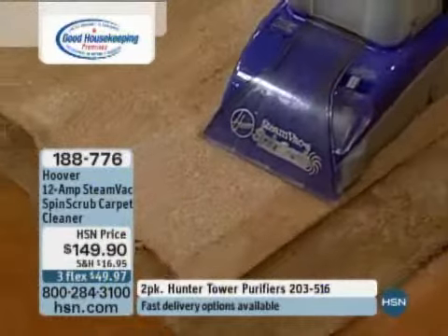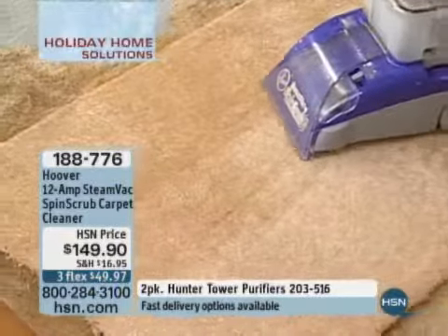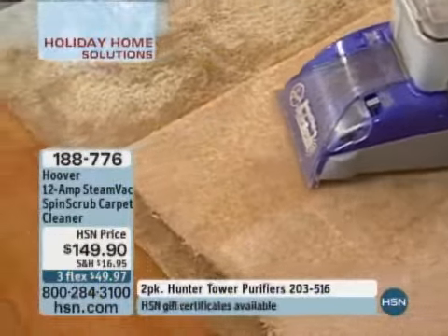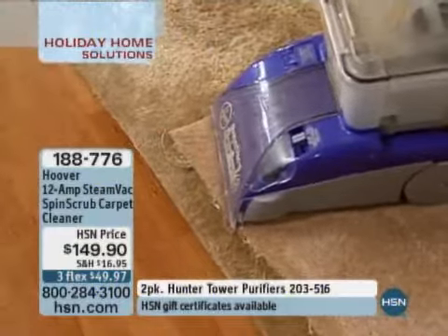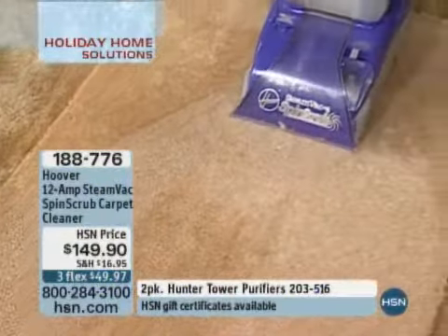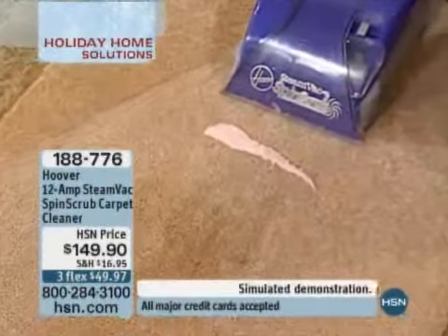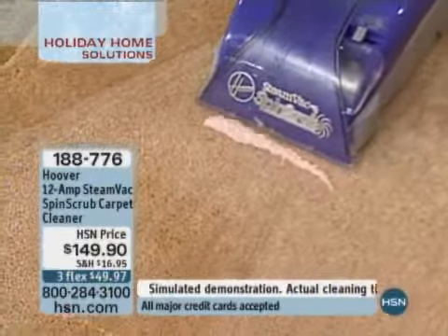A lot of us think we need new carpet — we don't need new carpet, we just need cleaner carpet. This is going to give you that cleaner, better carpet. Not only are you going to get this machine, you're also going to get the 16-ounce floor-to-floor cleaning solution, which you can use on any kind of floor. We also have the carpet and upholstery detergent — 16 ounces of that.